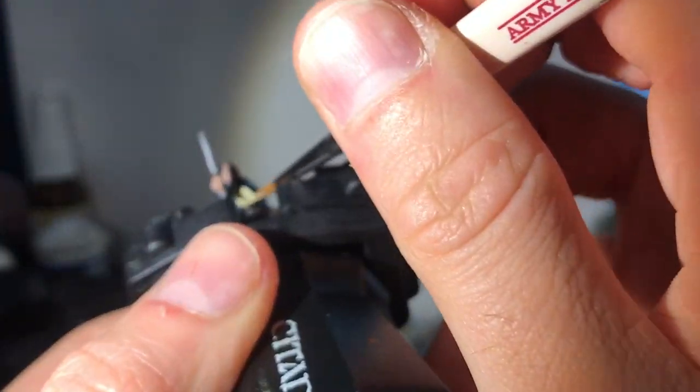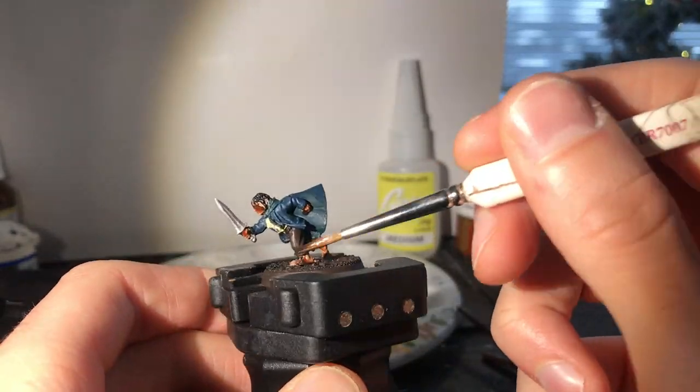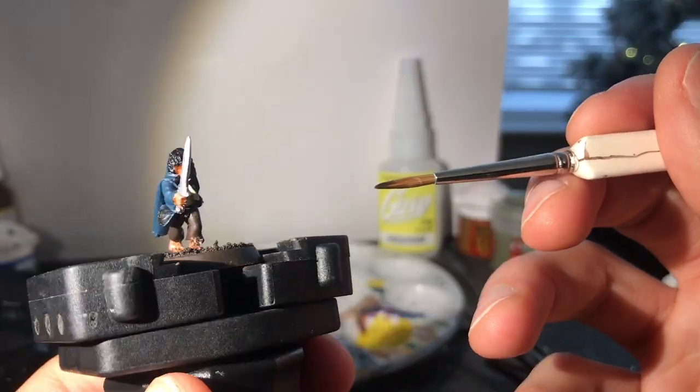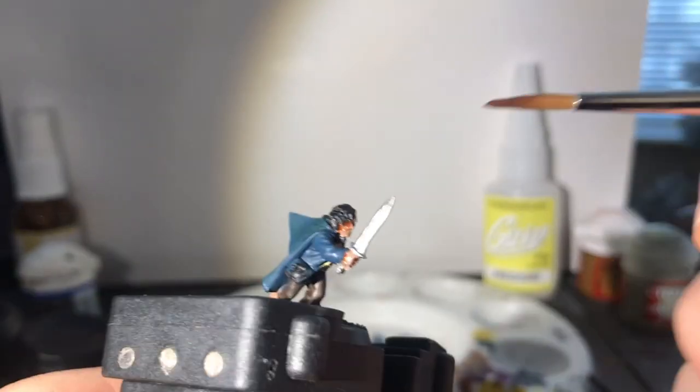Thanks to a camera angle change — hopefully they don't sue me. Then with Reikland Flesh Shade I start shading the hobbity feet and flesh. We've already had one layer of Scorched Brown, but what about the second on his hair?